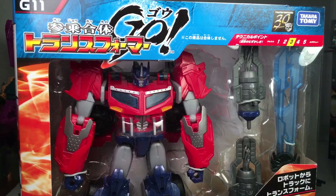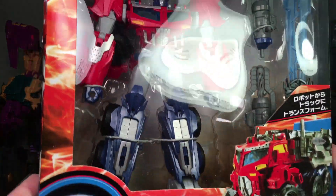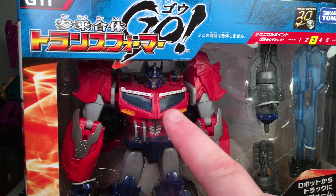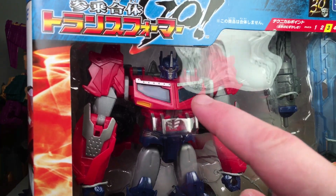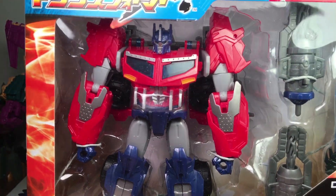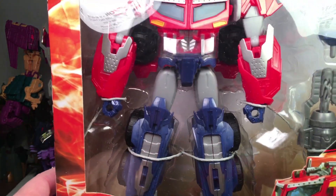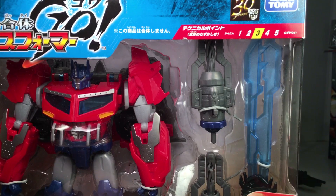Next up is G11, Hunter Optimus Prime. As you can notice, he doesn't have a green windshield — he has the blue like the cartoon. So very nice, way better paint job. You got that metallic dark navy blue paint like the cartoon, and you got the bright reds with the silver accents painted on. Looking very nice. It's much less kid-friendly and much more collector-friendly.